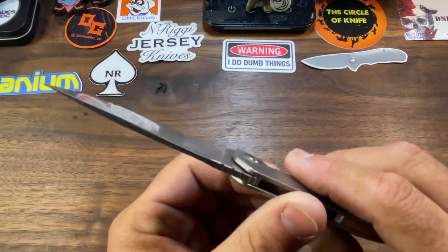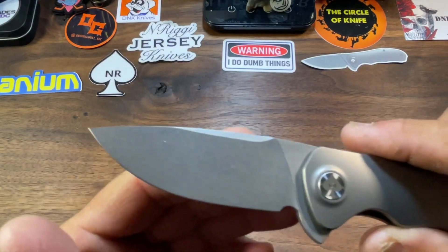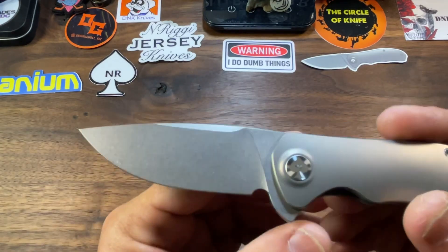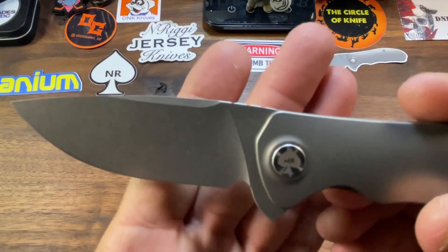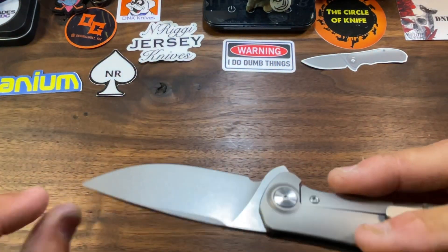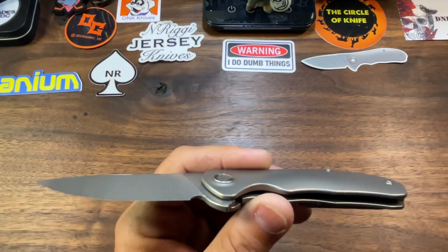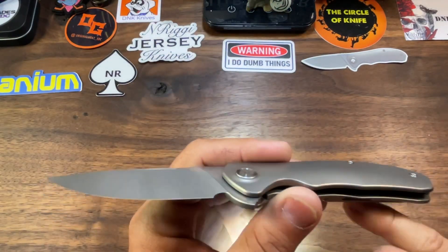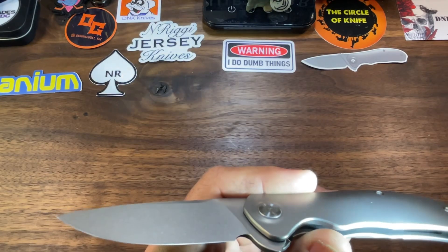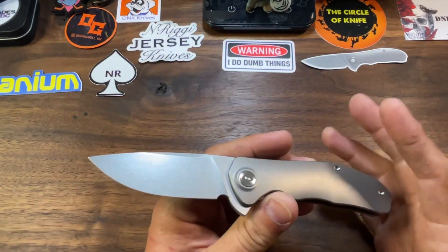We've got these nice contoured titanium handles on both sides. The frame lock is our locking mechanism. Beautiful stonewash finish on this drop point blade — we have zero billboarding on the blade itself. We've got the N Riggy logo there in the pivot, and that is the only bit of billboarding on the entire knife. These are actually serialized — the serial number is on the inside of the backspacer — and this is number 38 of 150. I believe he did 150 of each.